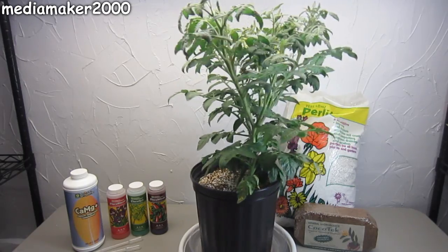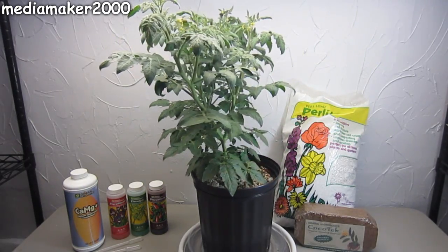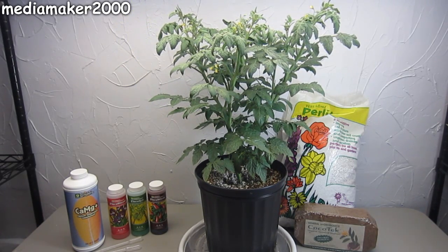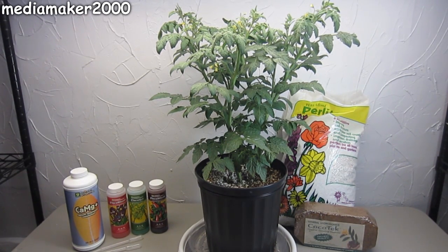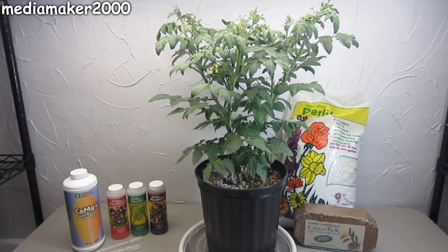I've never seen anyone else do this, but when I was reading about drain-to-waste systems, I noticed that if they suffered a power failure, the plants would survive with no problem for three to ten days. It might not be as efficient as one where you measure and meter everything down to the second, but it's working remarkably well.